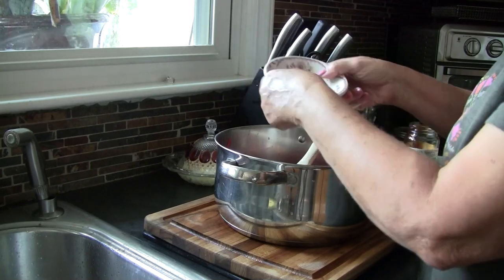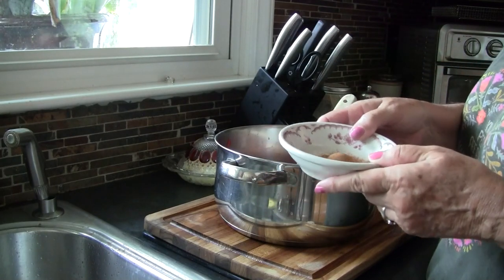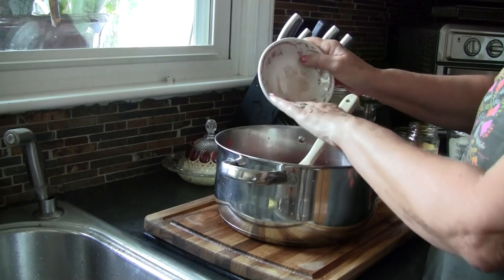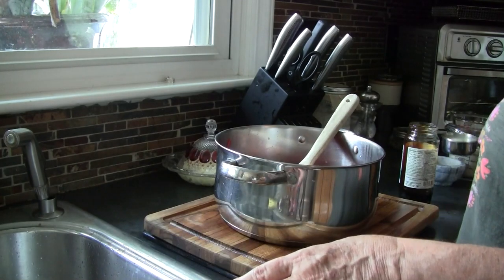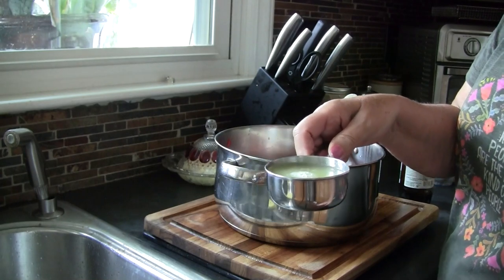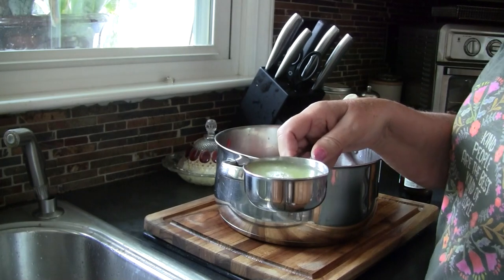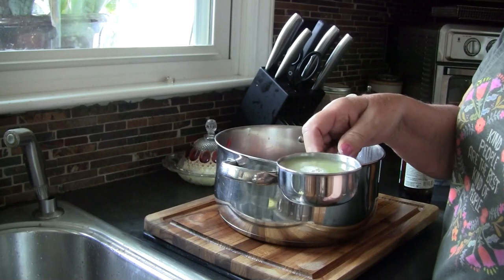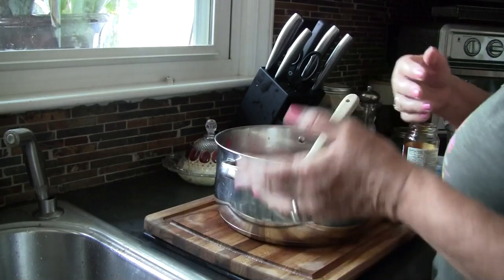This is so easy because you just put it all in a pot and cook it down. I have a teaspoon of ground cinnamon — you guys, this is gonna smell so good. I need to add a half cup of fresh squeezed lime juice. This was three pretty juicy limes. If you don't have limes, you can use lemons. We're adding a little acid to it.